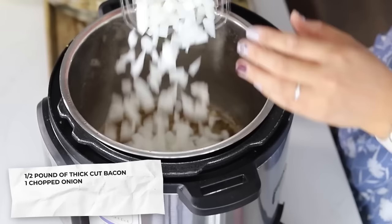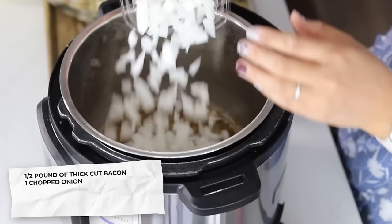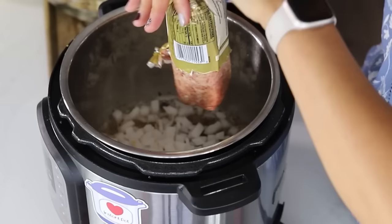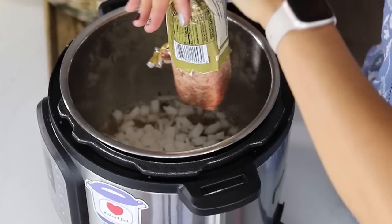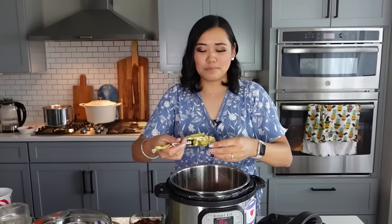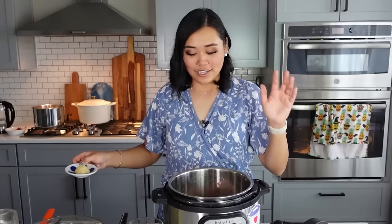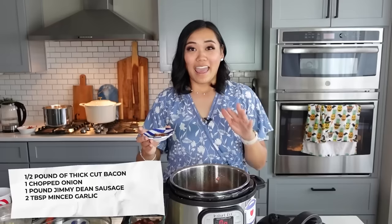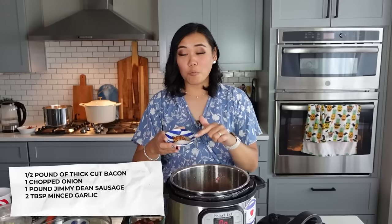Next we're going to add one chopped onion — I just use pre-chopped onion — right in there with all of that bacon grease. Then we're going to do one pound of Jimmy Dean sausage. I find that the Jimmy Dean brand is worth splurging on — I don't really like using store brand sausage, and since it's the main protein, I recommend spending a little bit extra for higher quality. To the sausage and onions, I'm adding two tablespoons of minced garlic, one teaspoon of salt, half a teaspoon of pepper, and half a teaspoon of crushed red pepper flakes. If you don't like it spicy, just do a pinch of the red pepper flakes — you still want that flavor.